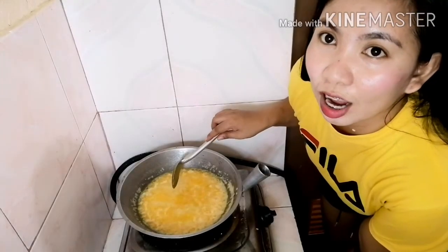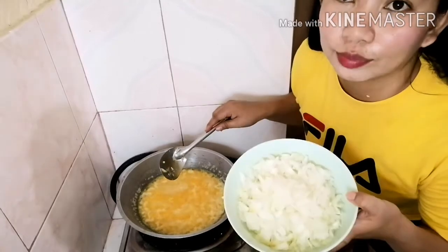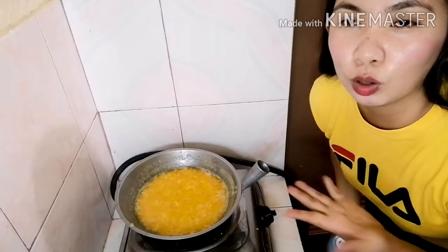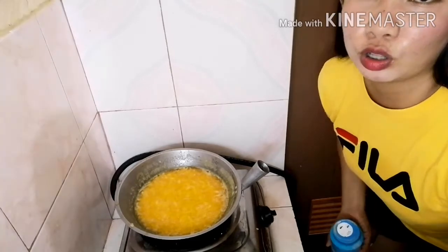Ilalagay na natin itong onion. Pag luluto na yung garlic and onion, lalagyan na natin siya ng salt. Depende po sa inyo kung gaano karami ang ilalagay na salt.